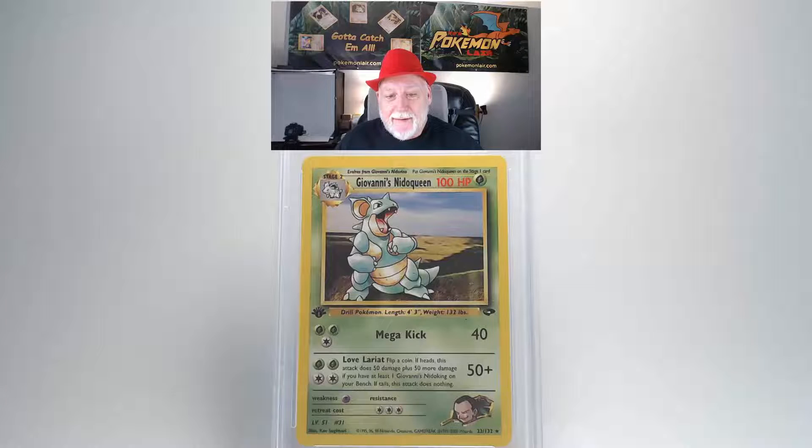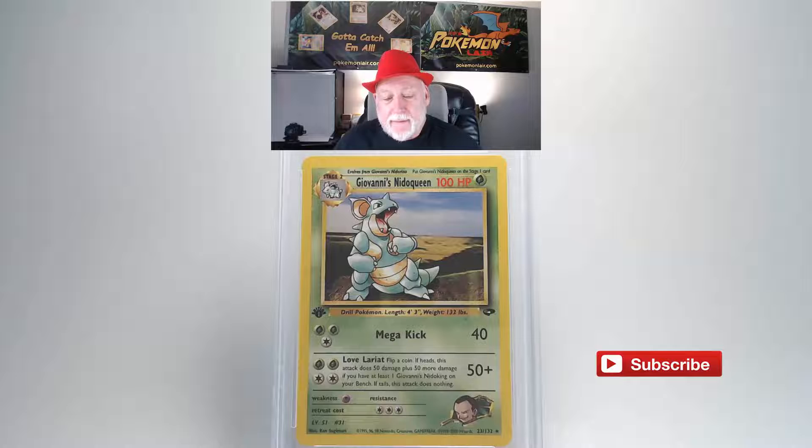The next card is the 2000 Pokemon Gym Challenge Giovanni's Nidoqueen, first edition, number 23 card. Looking at the surface of this card it looks really clean — no scratches or damage. The centering looks really good from side to side and top to bottom, and I don't see any damage or fraying on the edges. Looking at the back, I don't see any damage.